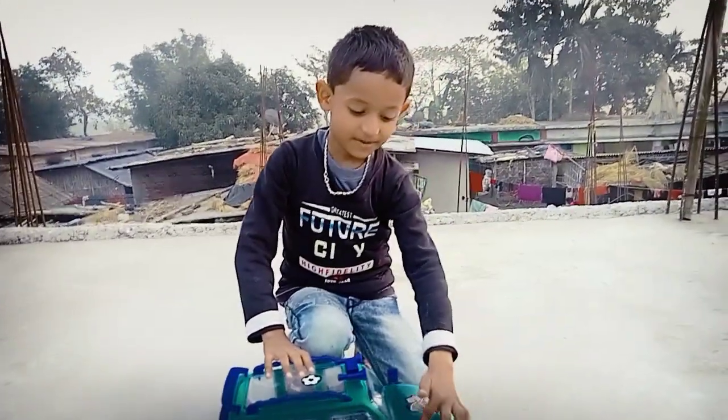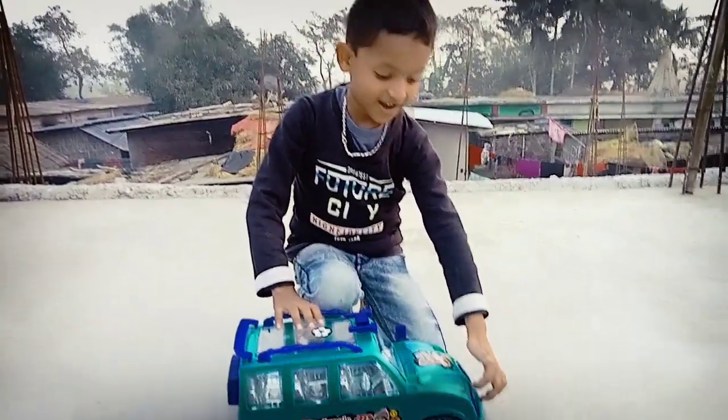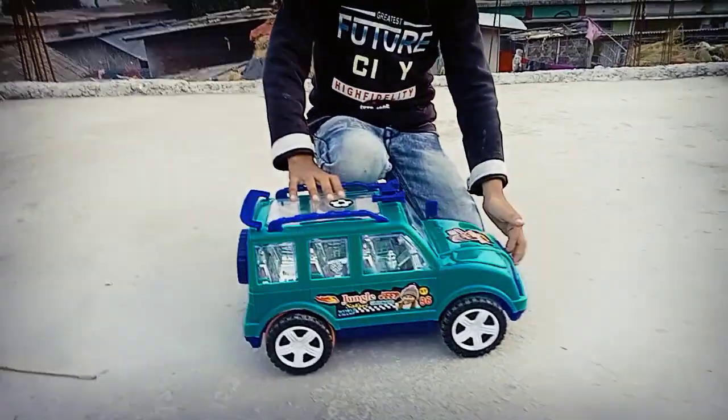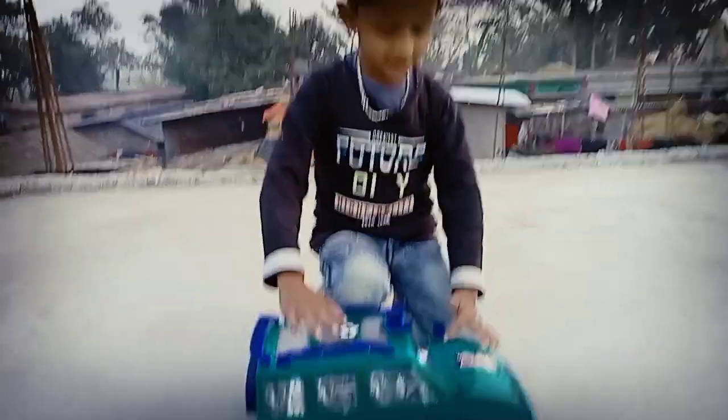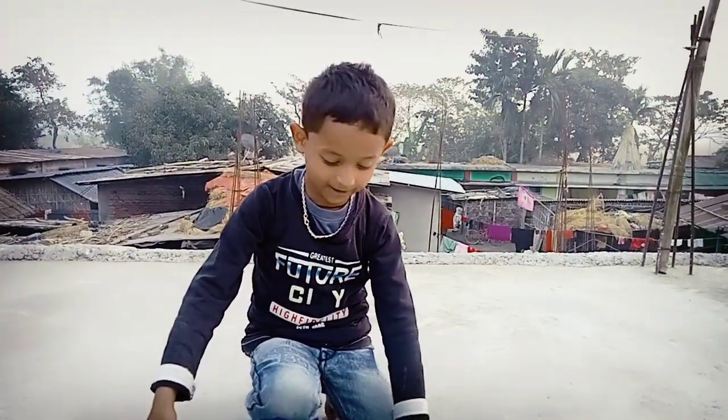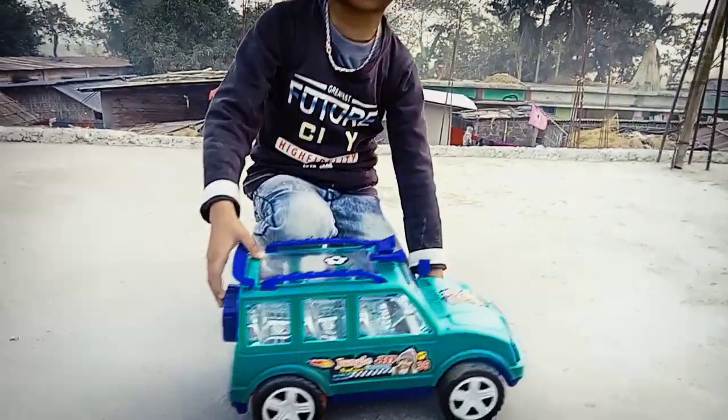Hello everyone! My name is Sadaab Yassin. Today I am going to try a new thought to unbox this. I will make it in part 2 and I will show you how to test it.